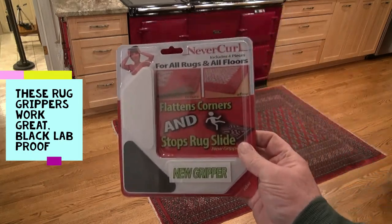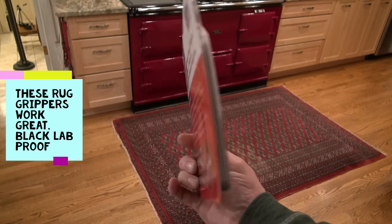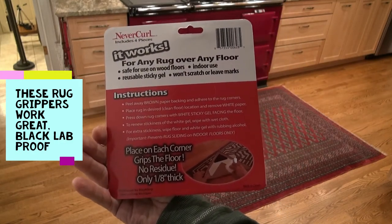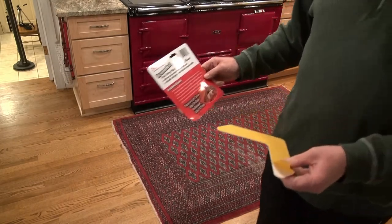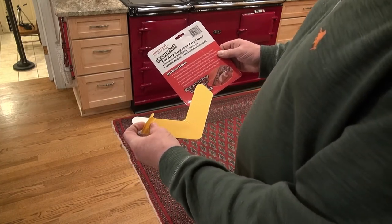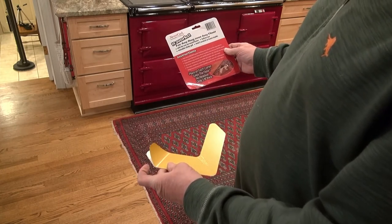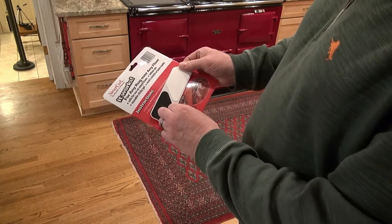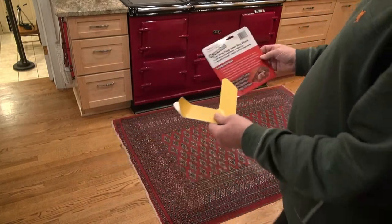I'm going to try this product here on the rug on the hardwood floor because it slips and slides around a lot. According to the instructions, I peel away the brown paper backing and adhere it to the corners of the rug, then remove the white paper backing and that will stick to the floor. Looks like it might work, we'll give it a shot.